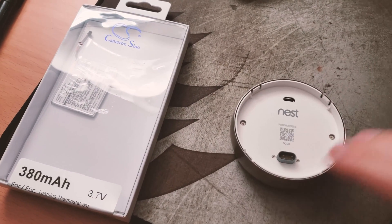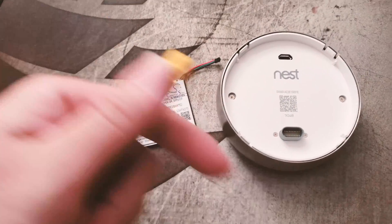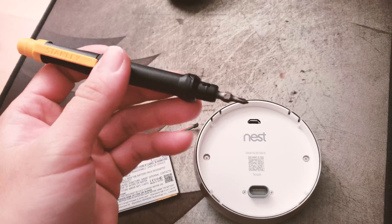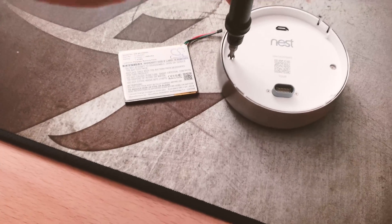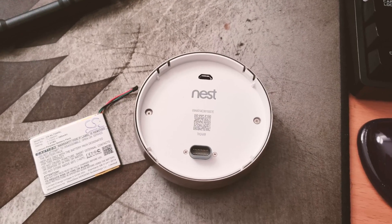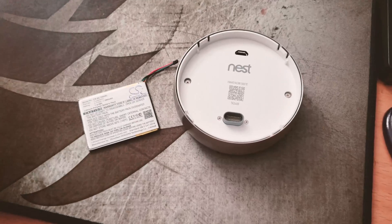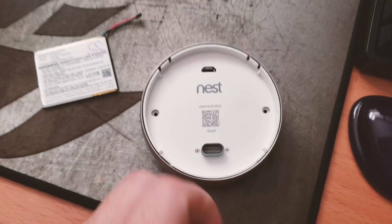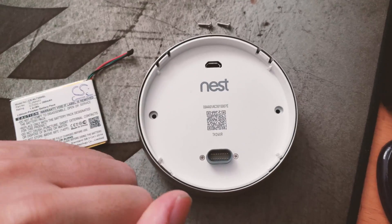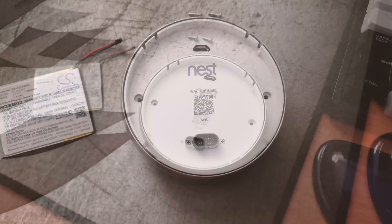I've taken the new battery out of the packaging. I have a multi-tool with a very small Phillips screwdriver. The first step is to remove these two screws so we can get the first layer open. Removing these two screws allows the first part of the plate to be removed — note that those two screws are what's holding the little pin connector in place.